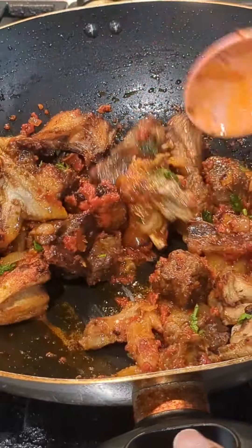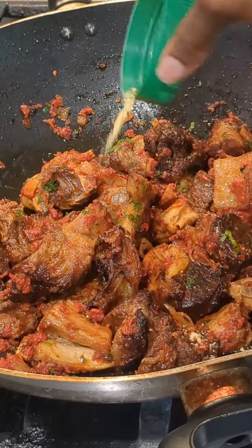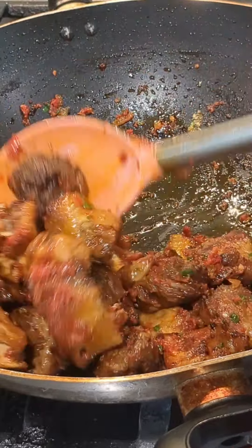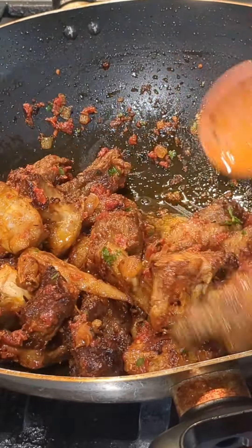Now we're going to transfer into the big pot that we're going to cook with, and then we're adding in our meat stock and more water. Taste and adjust your seasonings if needed. I'm adding some crayfish and a little bit of dry fish, because that's all the fish I have at home. Mix, cover, and allow to simmer.